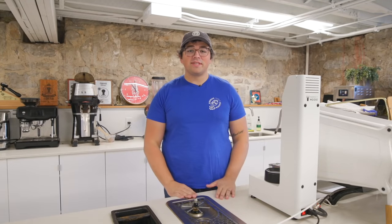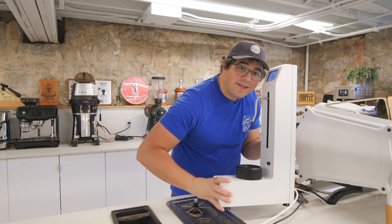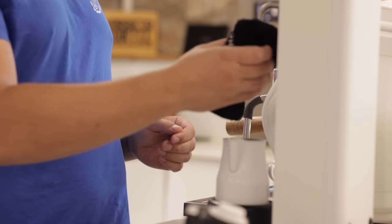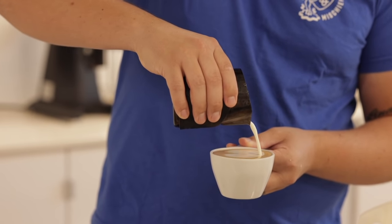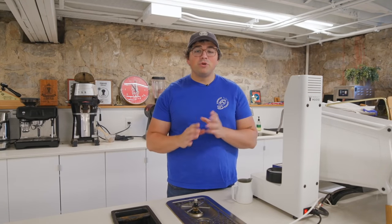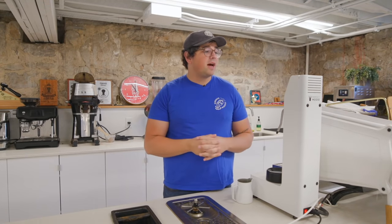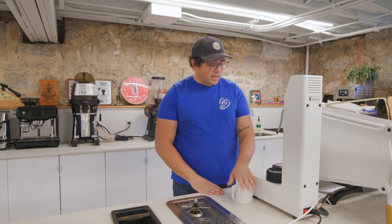What's up everyone, Lance Hedrick here. Today we're gonna look at the Perfect Mousse. The Perfect Mousse is an automatic milk steamer that just won the best new product in commercial coffee preparation and serving equipment down at SCA in New Orleans. It was virtual of course, but it's a brand new, fresh-off-the-press award-winning machine that I'm gonna take a look at today.